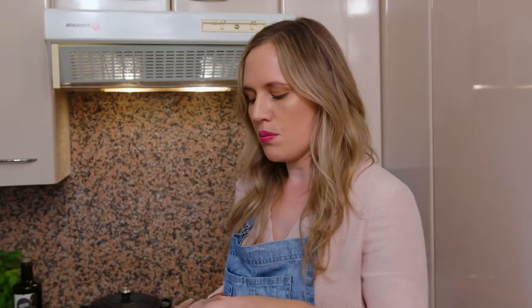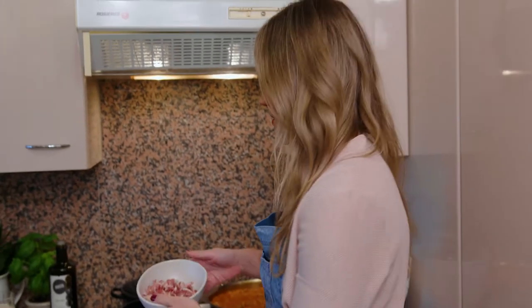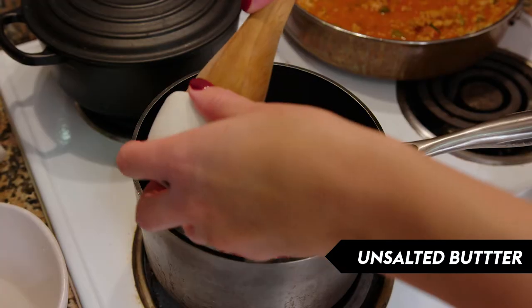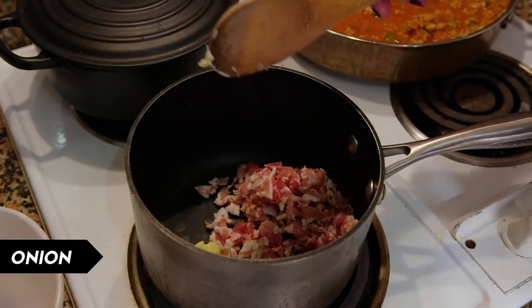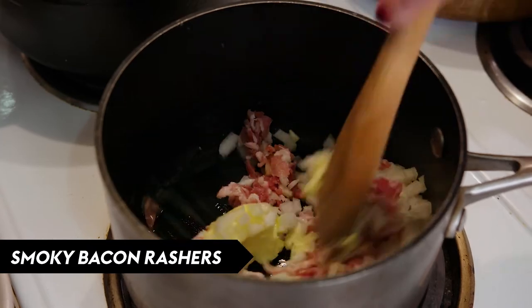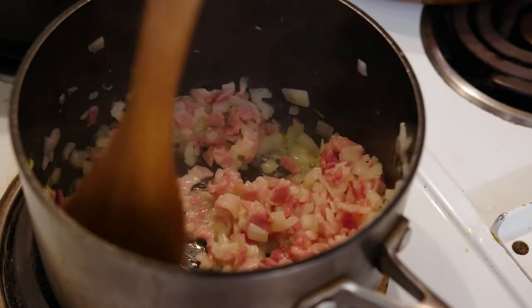We've got some beautiful smoky bacon which will just give the bechamel an amazing flavour. I'm going to add that to a cold pan with a little bit of butter and some finely chopped onion. Now we're just going to cook that down until all that fat renders out of the bacon and the onion is really nice and soft.